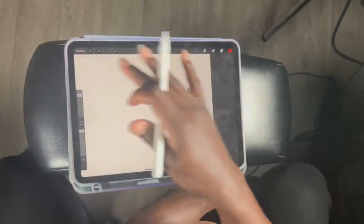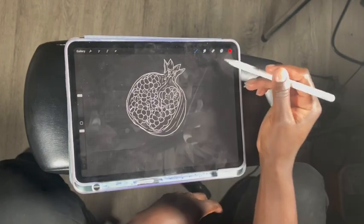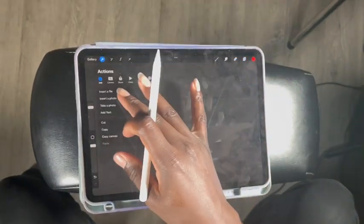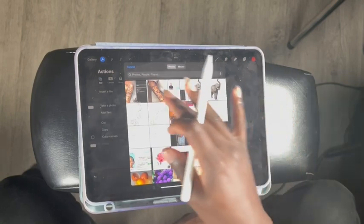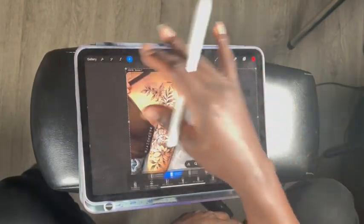We're in Procreate now. I'm gonna go to my gallery to make sure we're on a square size canvas — see, that black means it's a square size canvas. This was another brush I made. Let's just import that image. Okay, so we got the image that we're going to use.